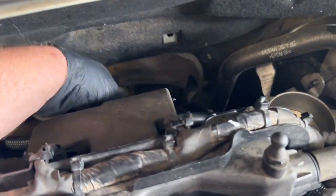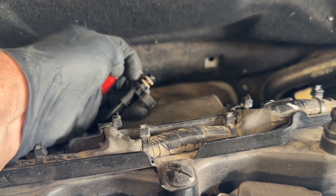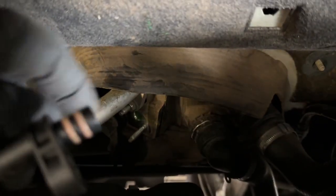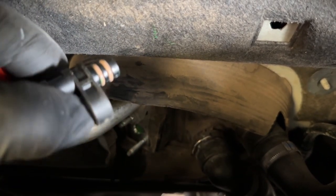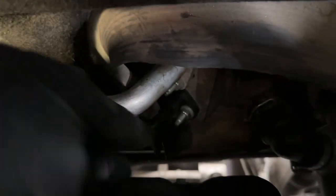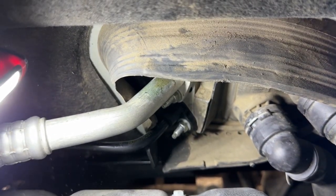Now we'll make our first connection. Get out your Nylog Blue or the sealant you're using, pop off the cap, coat the O-rings, and go ahead and install it down into the fitting. Push it back until it seats up against the plastic, then put your nut back on and tighten that down. Don't forget to coat your O-rings before you slide this in place — once you do that it slides in pretty easy.